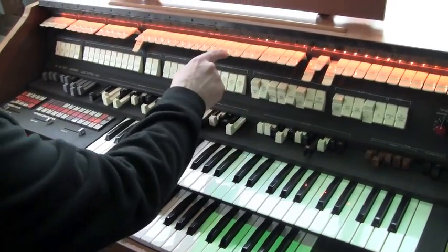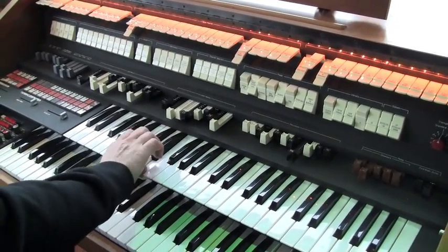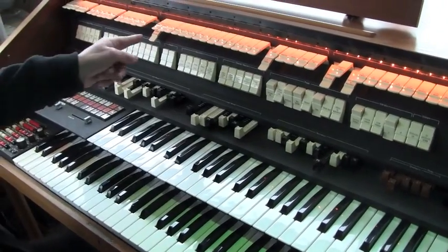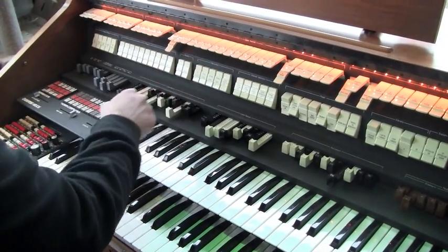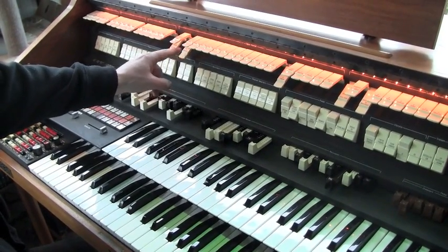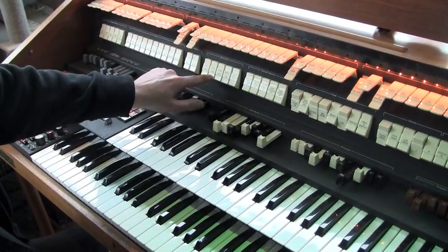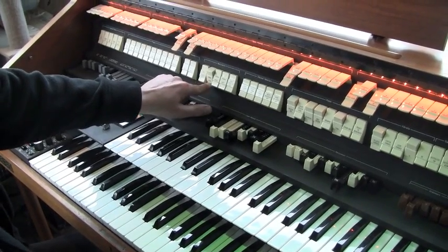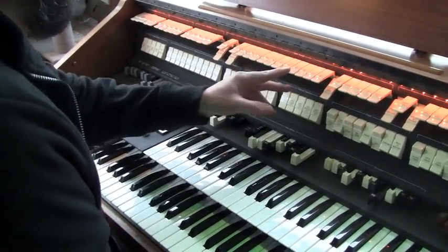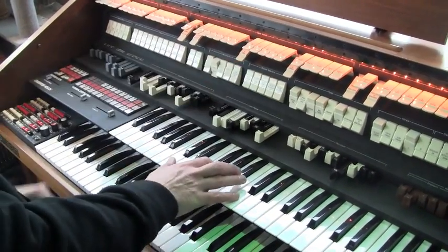Now we've set those up, you can switch from there to a violin, or any other sound. Now I'm going to go back to the Verzi Voice again and channel the fixed stops through it. But this time we're going to switch the Verzi Voice into the choir mode, and we'll add a little bit of sustain, and we should get something similar to a string orchestra type of sound.